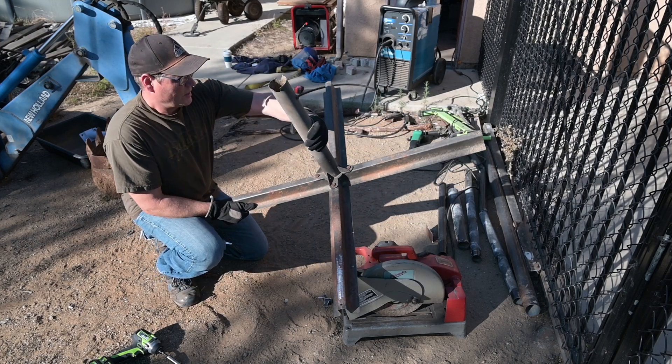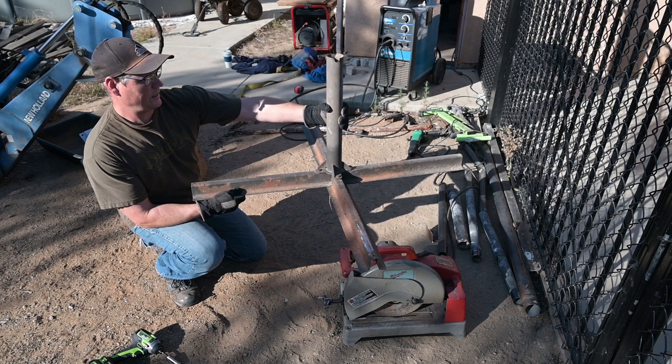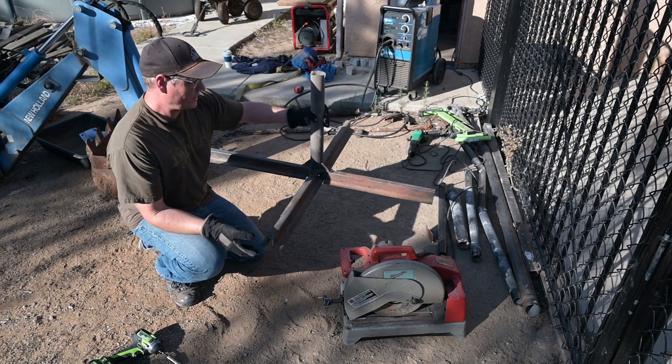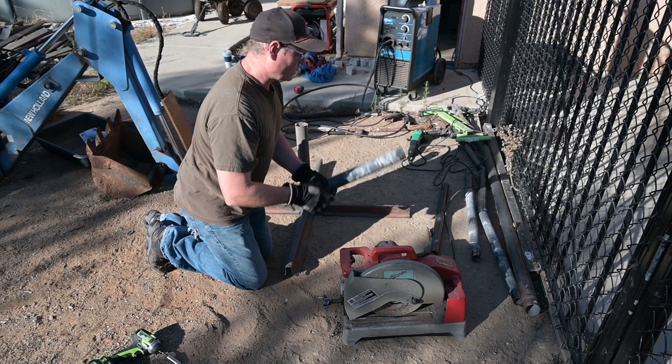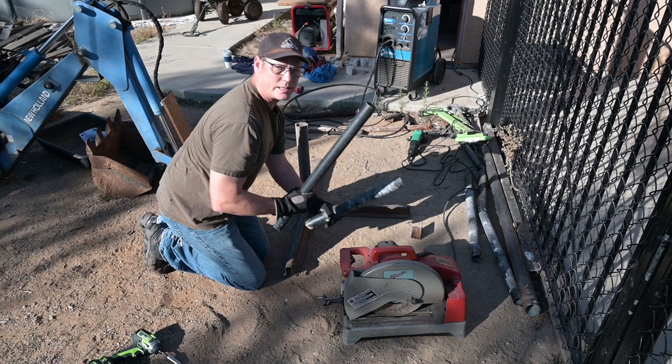This is an umbrella stand — the bottom portion of it. And I'll be using some old fence post pieces here.